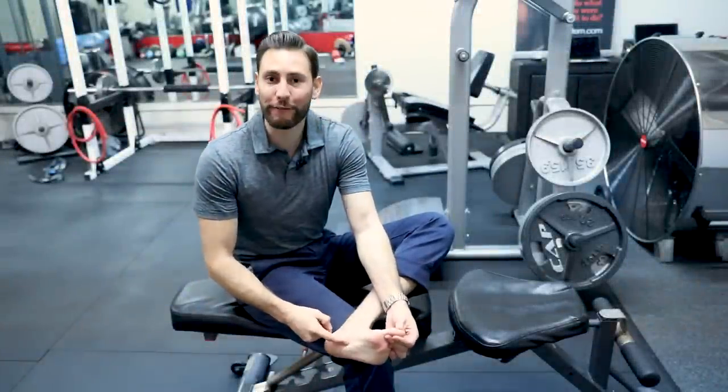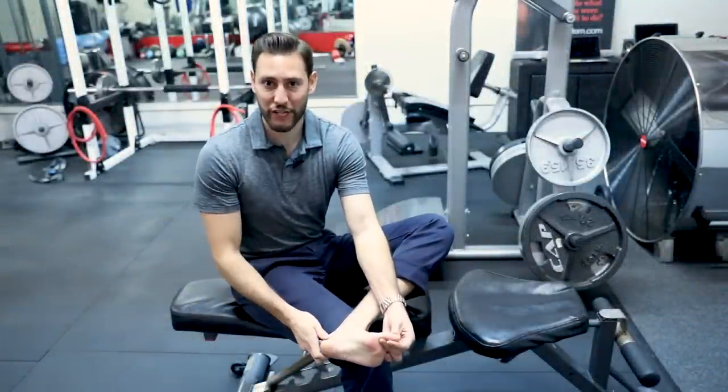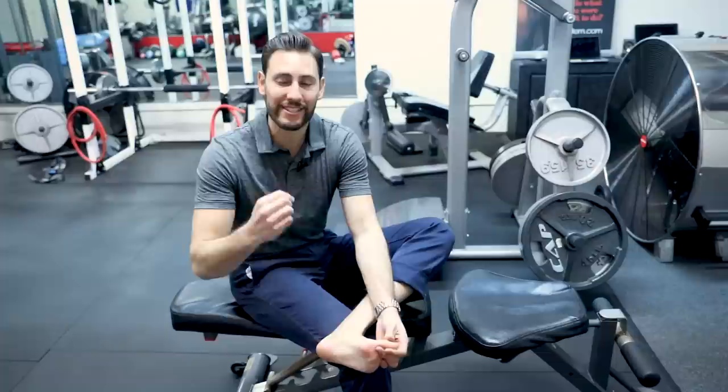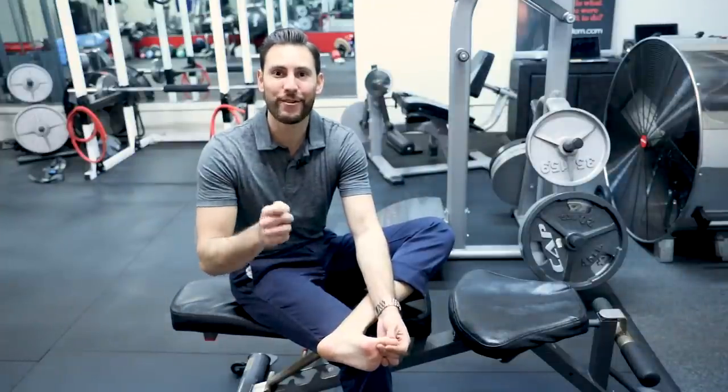Do you have pain on the bottom of your foot? You might have plantar fasciitis. In this video, we're going to talk about three common signs of plantar fasciitis and three tests that you can do at home to see if you have it.